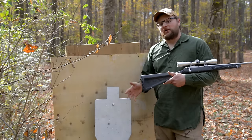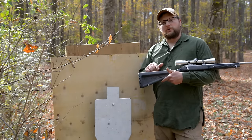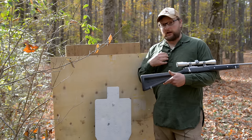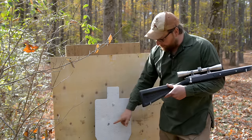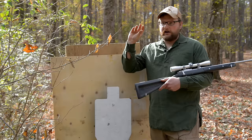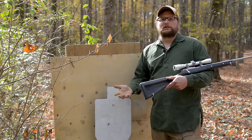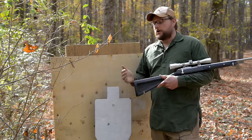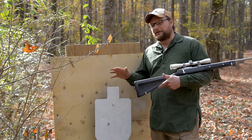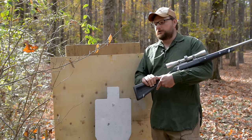Well guys, that right there is what we like to call a result. This gun will drive tacks at 25 yards, so it's not the gun or my shooting — I had a consistent point of aim. Only one round hit the target, and it tumbled. We've got two strikes in the board to the left where rounds deflected and tumbled into the board. So yes, privet hedge and brush will cause a 22 long rifle to deflect, destabilize, and ultimately miss your target. There might be a little truth to the brush gun myth.